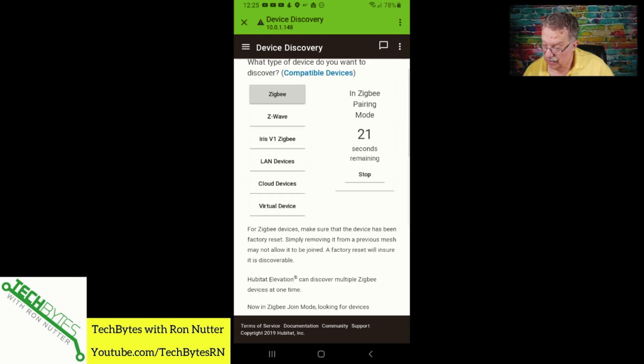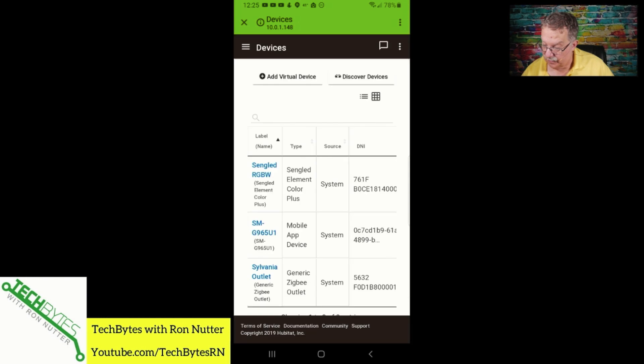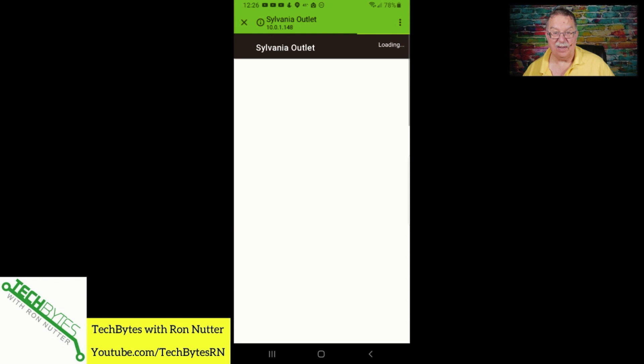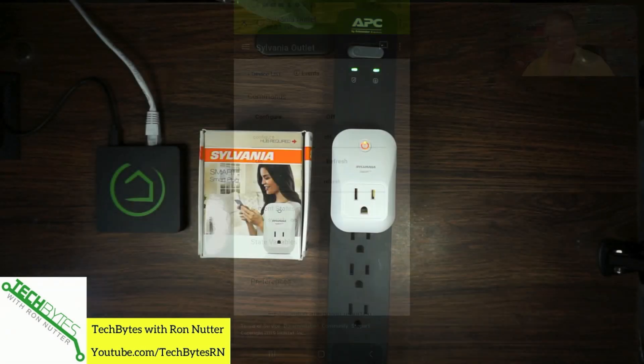It says saved. So now we can go back over here to Devices and there's the Sylvania Outlet. We'll tap on Sylvania Outlet and switch over to it.